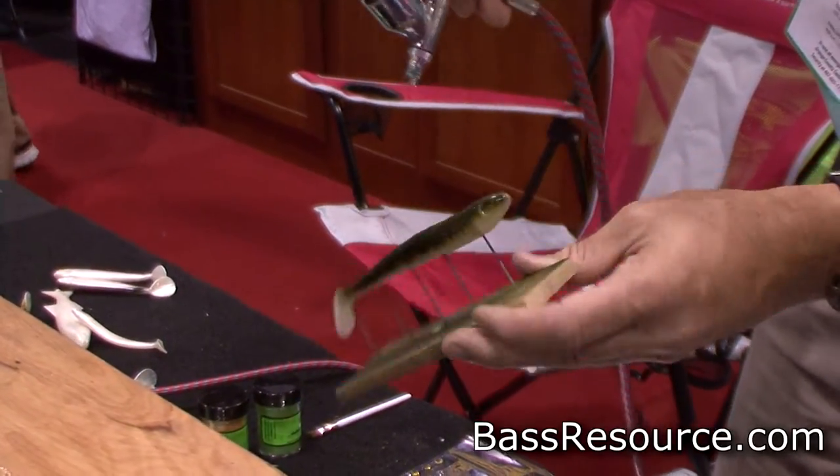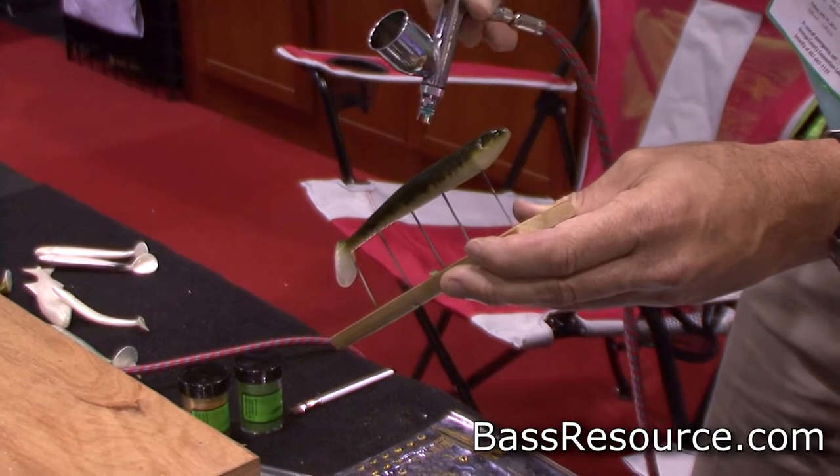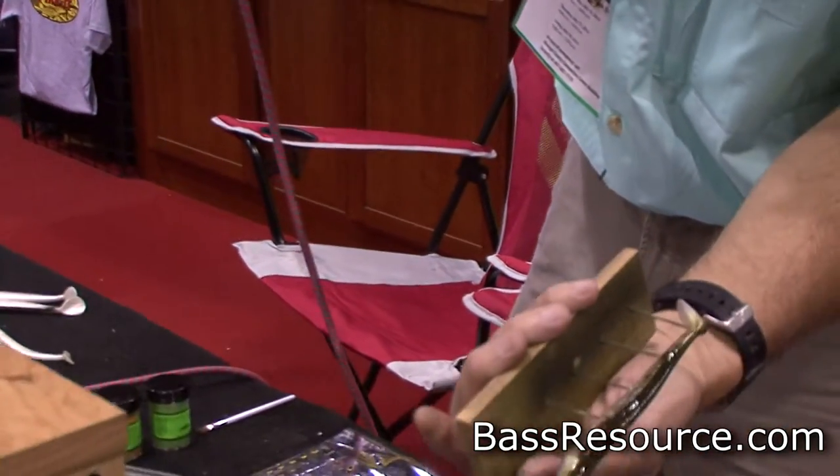The green is transparent, so it still shows the black that we just painted below it. I'll try to feather down the sides and put a dark line down the back of it. That gives us a nice little look there.